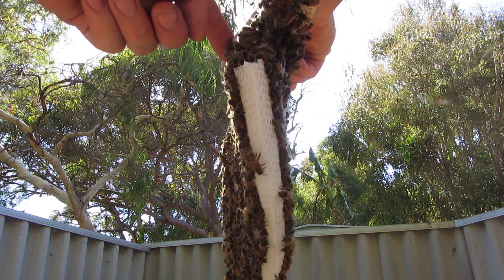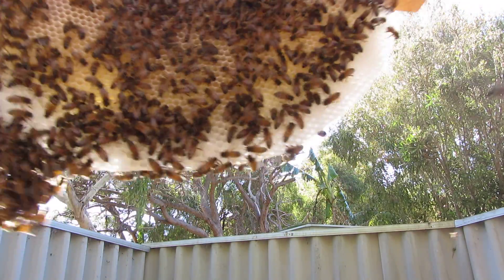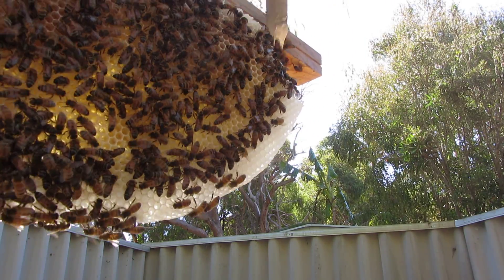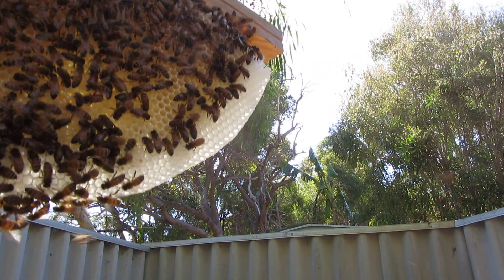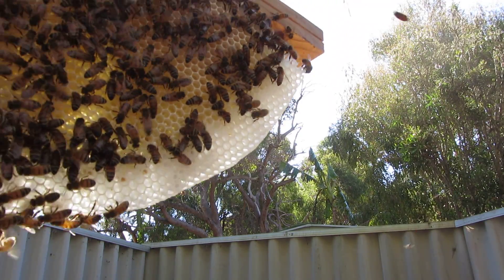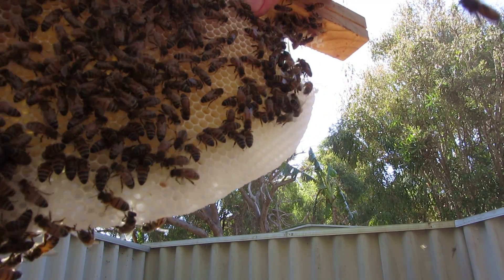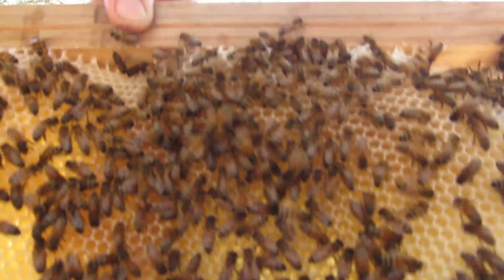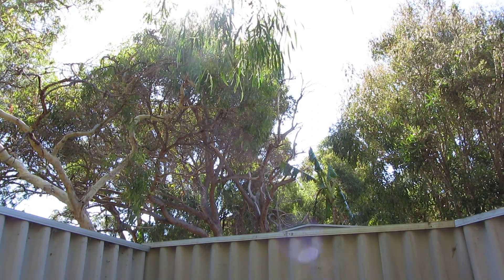Push some of the bees out of the way. It's quite heavy, this one, so I've got to be careful. I don't want this to drop. I'm actually going to put this one back and have a look at the next one.